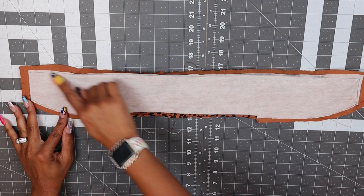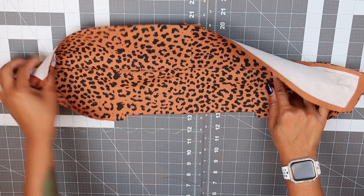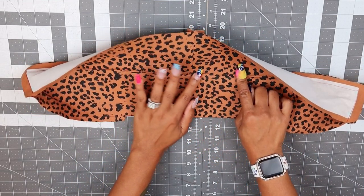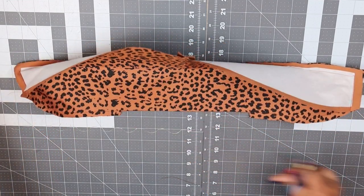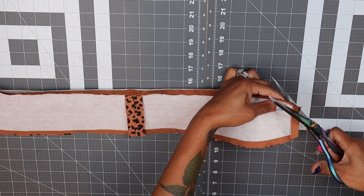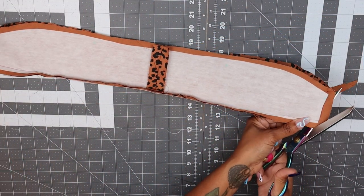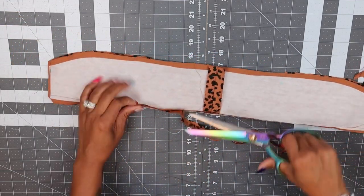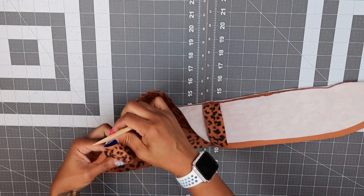We went ahead and stitched the under collar at the top edge. Now we're going to trim this down. I also went ahead and under stitched everything — the seam allowance down to your under collar — so go as far as you can and make sure you understitch there as well. We're going to trim our corners, trim everything down, and trim off the excess. Now we're going to turn this right side out with a point turner.